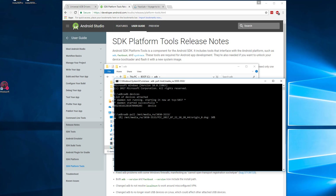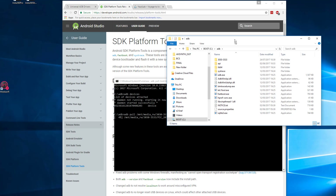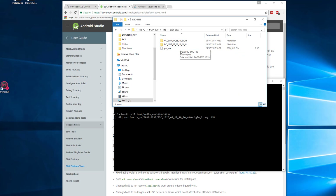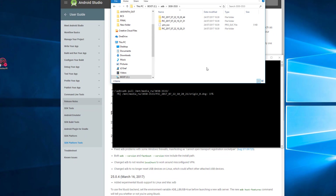Looking in the folder, we can see it's created a directory with the number we got from the control software — something like '3030-3533'. Opening that up, we can see it's starting to pull all the different folders in.